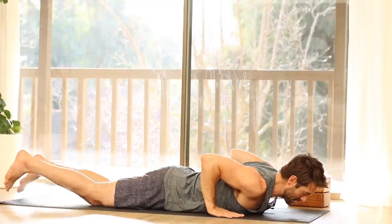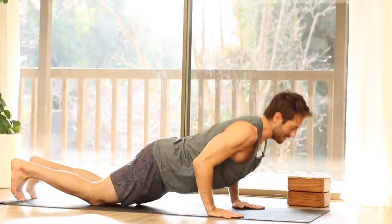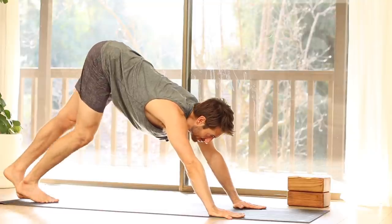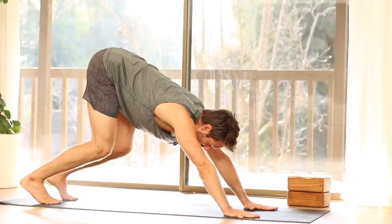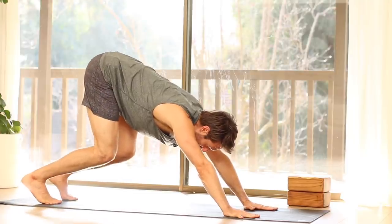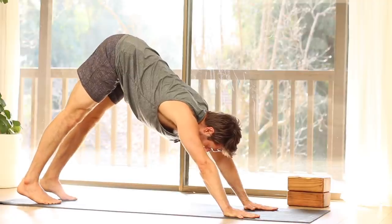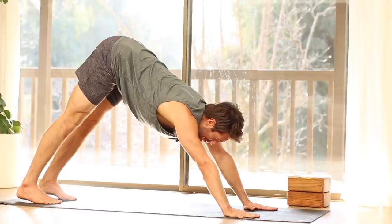Lower your chest down. Keeping your spine in neutral, navel in, press straight up on the hands and knees. Stretch back into Downward Facing Dog. Downward Dog can be practiced with your knees bent to help elongate the spine. But if you have good hamstring and hip flexibility, you can start to straighten the legs without sinking into your shoulders. Lift up on your inner arms as you push into your hands.